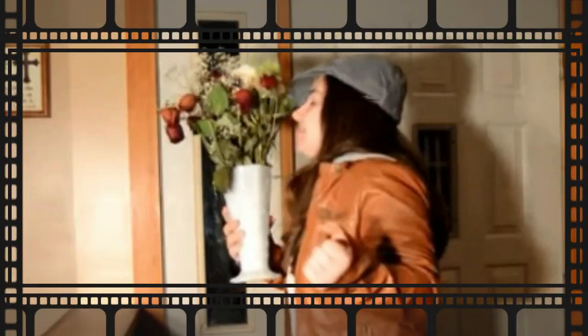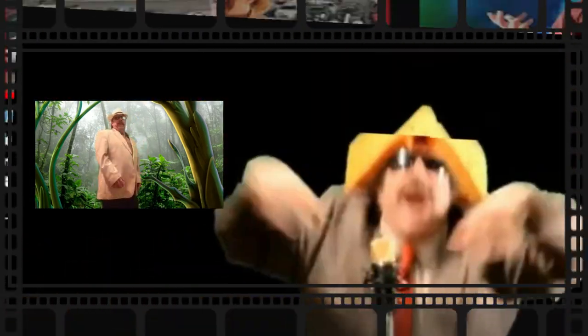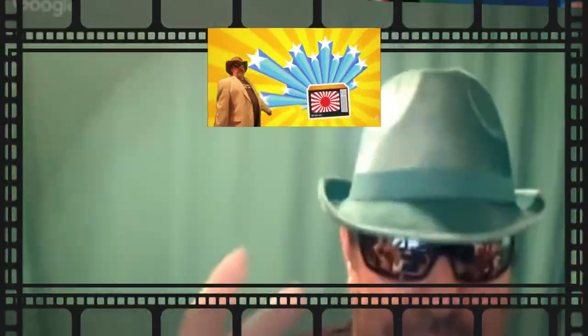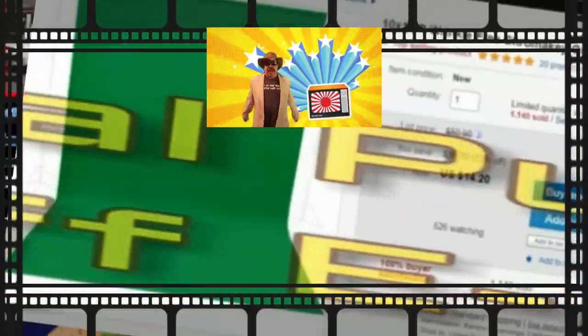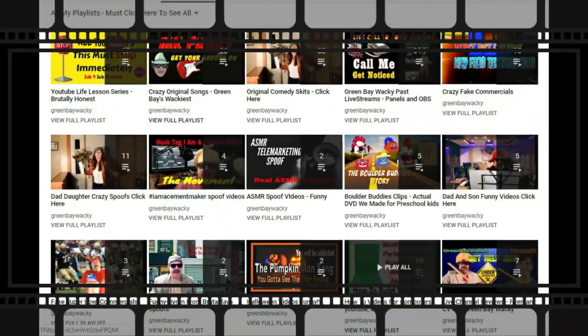If all you're doing is watching my latest video uploads, you're missing hundreds of videos Green Bay Wacky has. I'm a live streamer, but I have comedy skits like Saturday Night Live. I've got over 30 music videos like Weird Al and crazy stuff. How-to videos on cars, boats, motorcycles, random videos, how to do YouTube right, how to grow your channel, how to do computers, OBS. I've got it all — playlists, playlists, playlists.